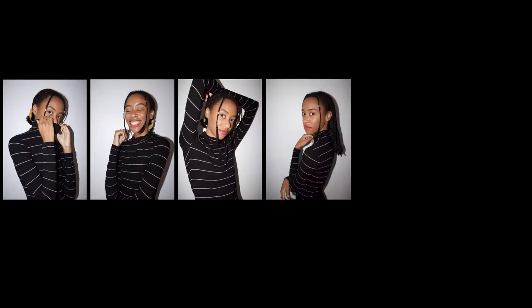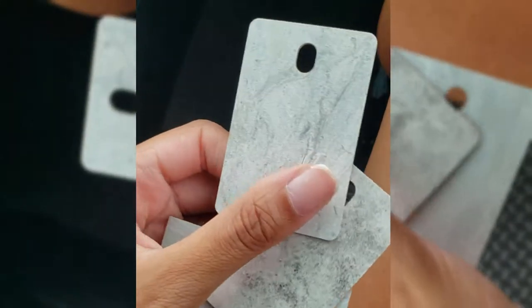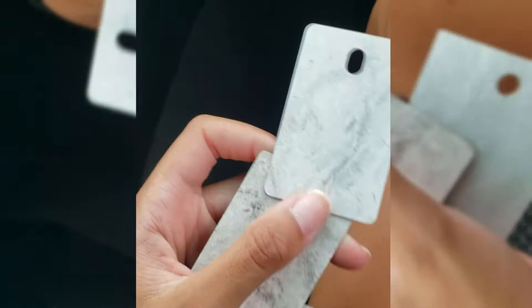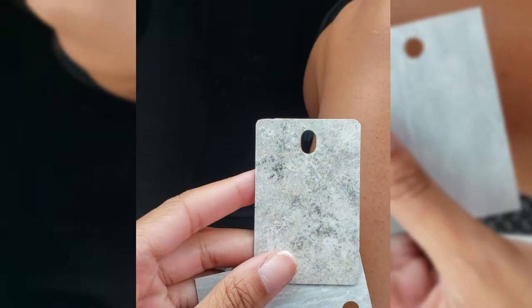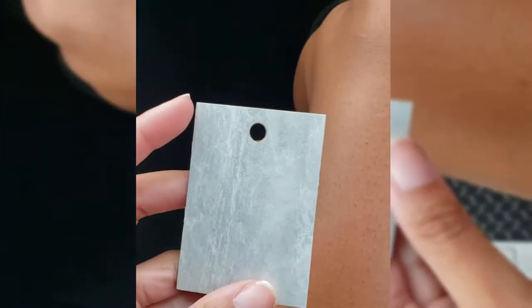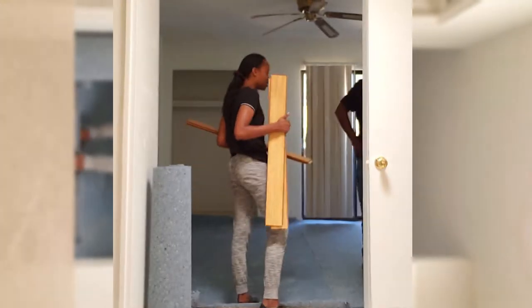Here we are back again. We just went to Home Depot to pick out our countertop choices. This is the first one, the second, and the third. A property inspector place is supposed to be calling me.